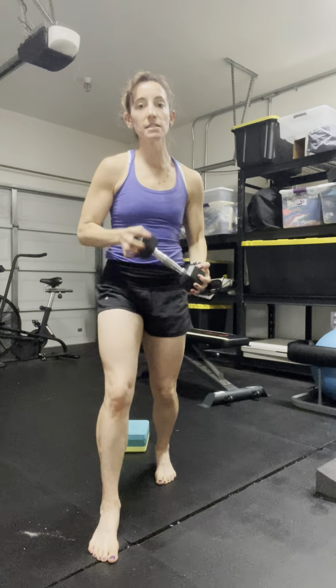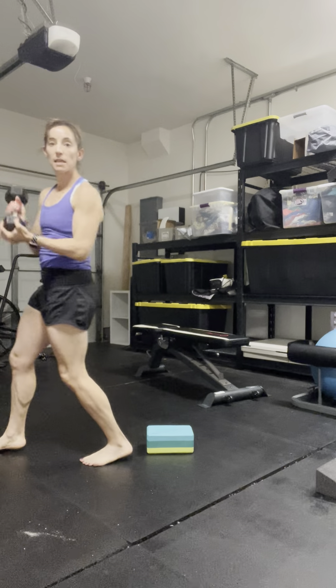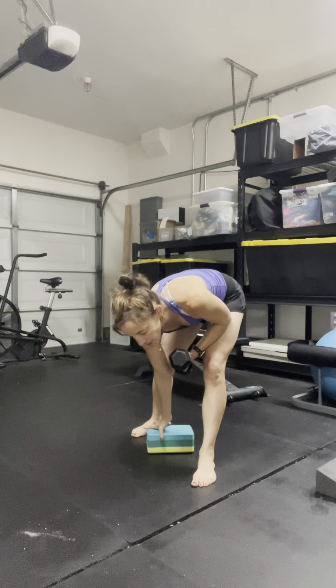A couple of quick things to think about: when we're stepping through from this half-kneeling position, I don't want to walk out this knee. As I come through, this knee stays soft. So I'm taking that half-kneeling upward low-to-high chop and adding an element of power to it.